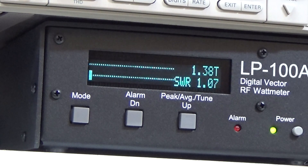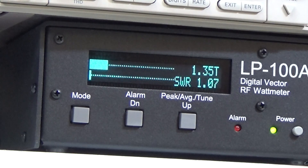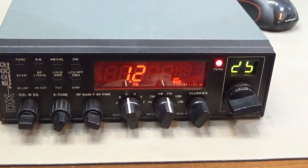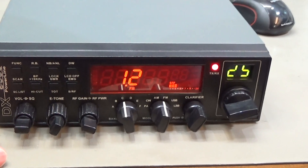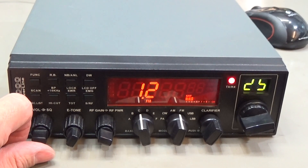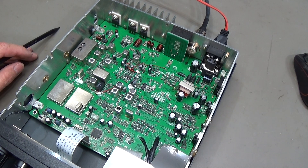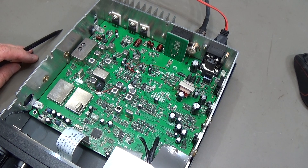Even with the lowest power setting, it is still happening — so it is not power-dependent. It is definitely going directly into transmit mode. That is confirmed now, so let's crack it open and see what's going on inside.